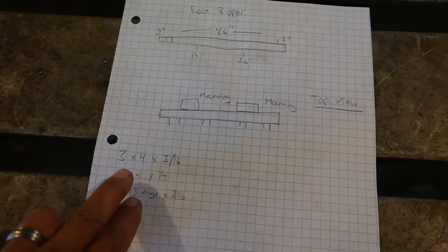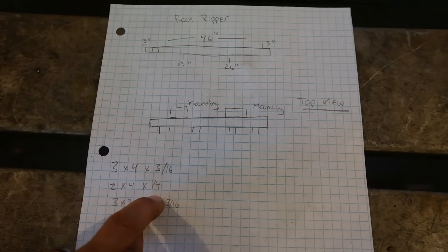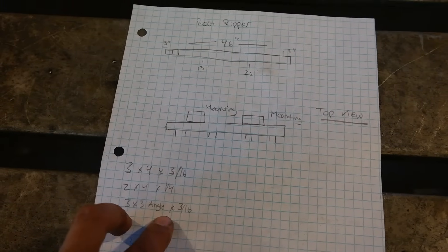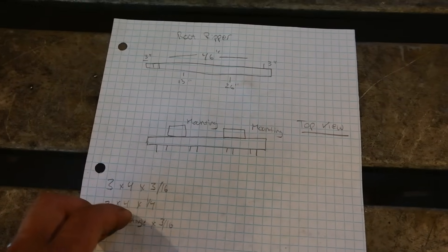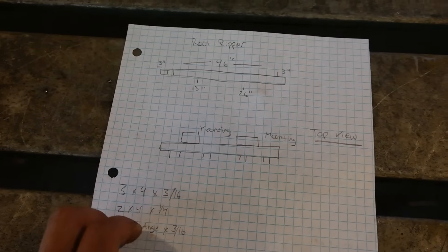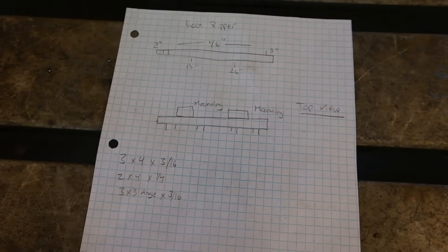The steel I'm going to be using today is a piece of 3x4x3-16 inch rectangle, a piece of 2x4x4 inch rectangle, and a 3x3 inch piece of 3-16 inch angle iron. I'm going to be using the angle iron to hold the cutting teeth every 10 inches, the 3x4 as the mounting points, and the 2x4 as the primary piece to this build. Let's get to it.